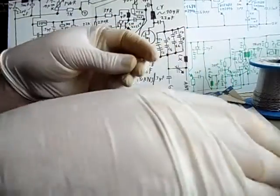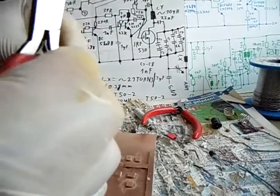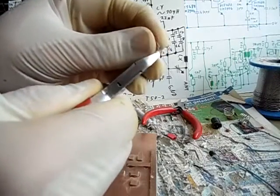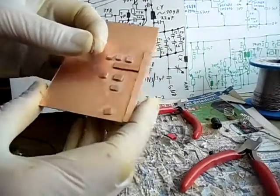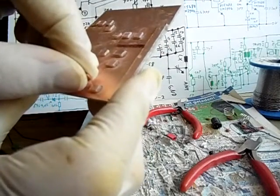With the other 27 picofarads we are doing exactly the same thing. Cut one side around 3 millimeters and cut the other side around 5 millimeters. And the other 27 picofarads is later being mounted there — also der andere 27 PF ist später dann hier.